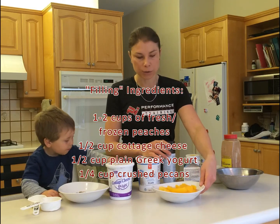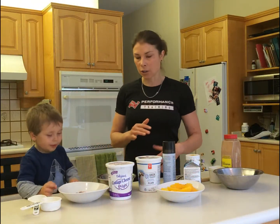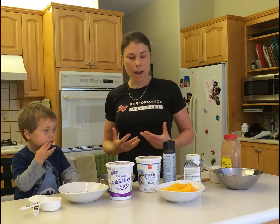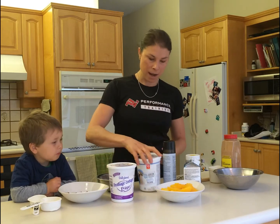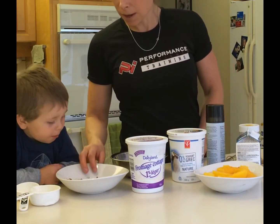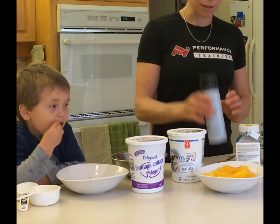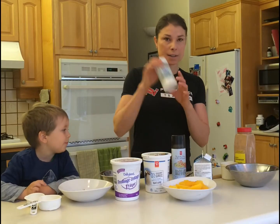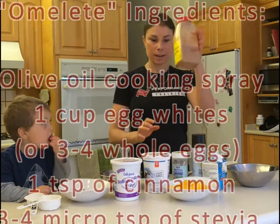You're going to need some peaches, fresh or frozen — I've got about two cups here, though you probably don't need quite that much. If you're trying to minimize your calories, go with fewer peaches. If you're aiming for energy, weight gain, or performance, go ahead with the full two cups. You'll also need half a cup each of 1% fat cottage cheese and unsweetened Greek yogurt. We've also got pecans — about a quarter cup — for healthy fat. Some olive oil cooking spray, stevia or a teaspoon of honey to sweeten, and some cinnamon for flavoring.